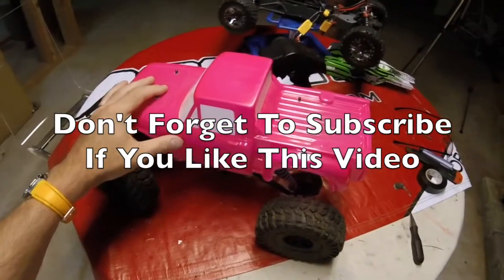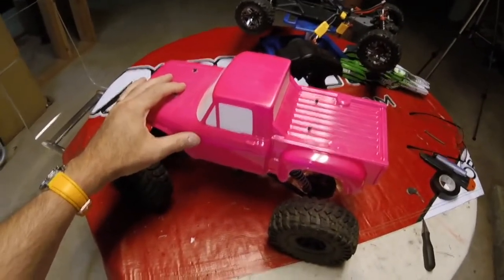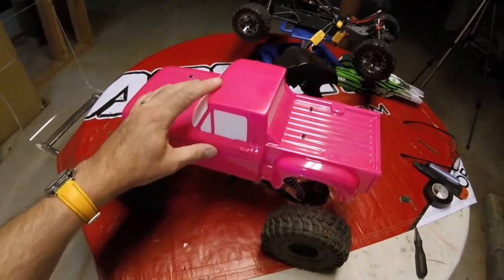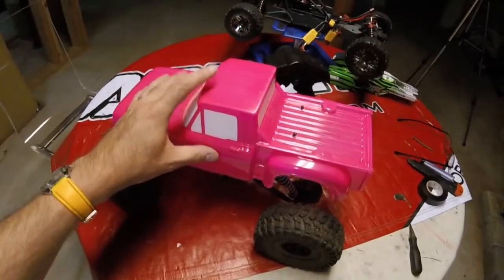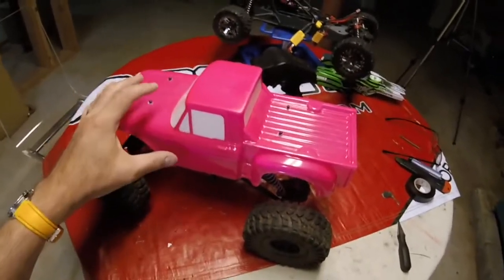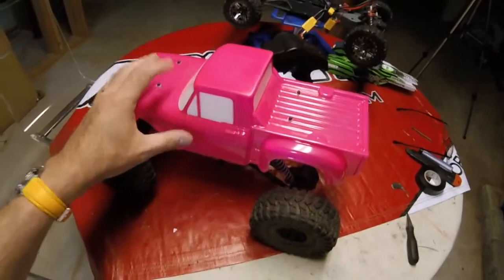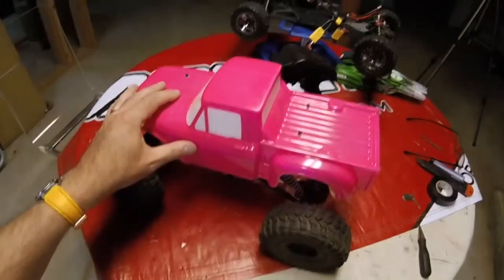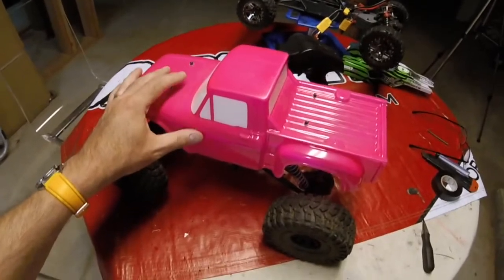First things first: you're going to need a body that's either fluorescent — like a bright pink like this, a lime green, fluorescent orange — or a pure white color, in order for the black light to do its thing. It's the same effect that they use in nightclubs that makes your T-shirts glow white. Relatively easy to do, and I'm going to show you exactly how to do it step by step.